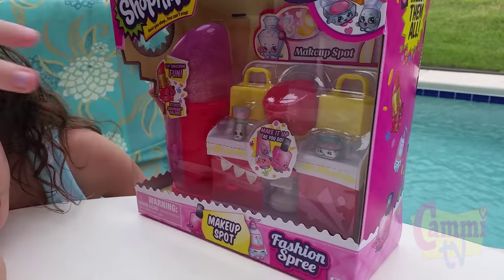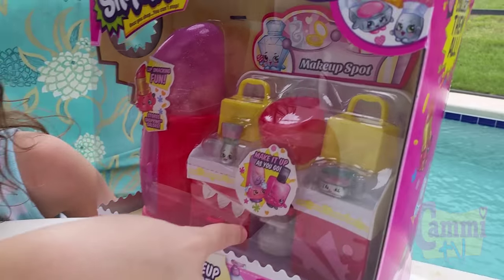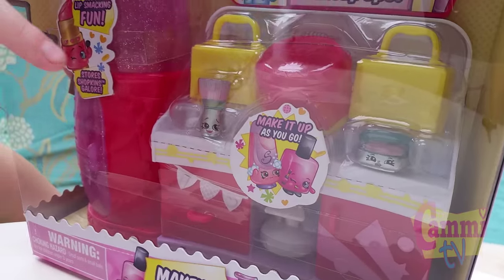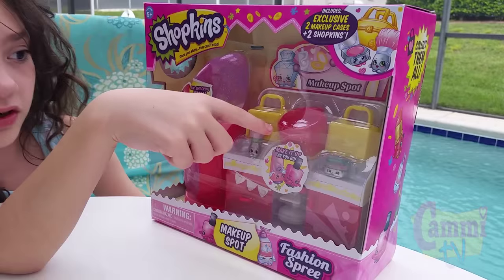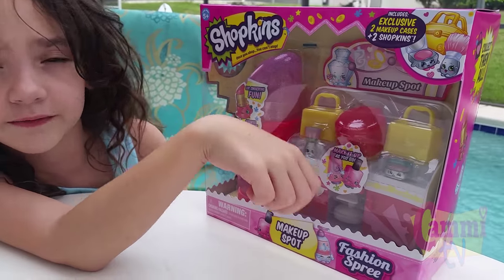They come with two Shopkins, a stool, a case, some drawers, two bags, and this thing is to put your stuff in.